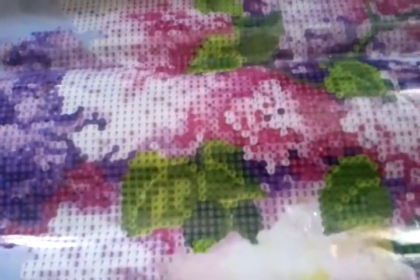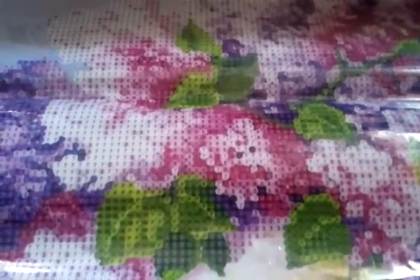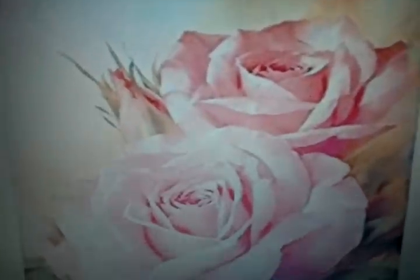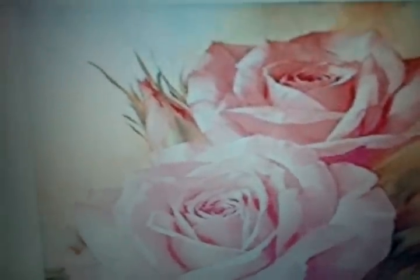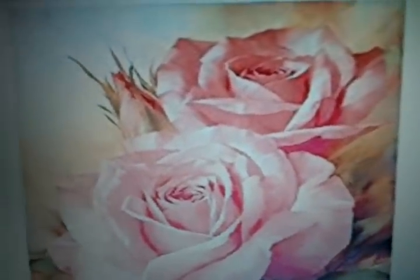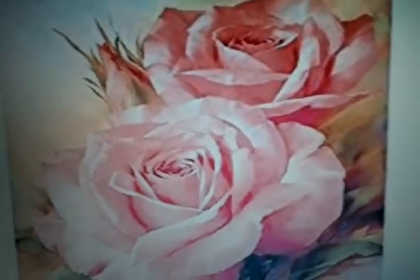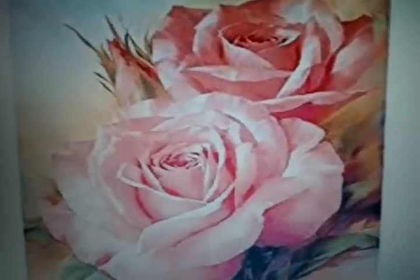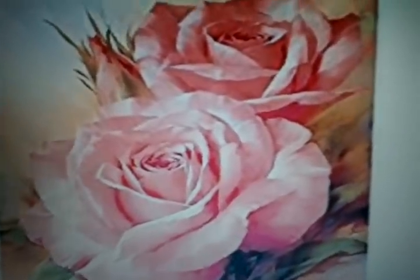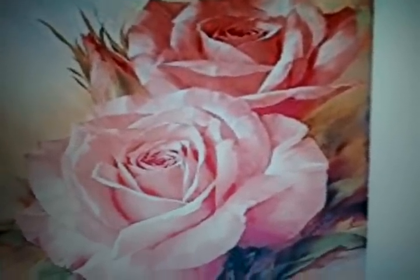Let me show you the rose that I had worked on and you'll be able to see the difference. So I'll be right back in one moment. Okay, I'm back and as you can see, this is the rose picture. When I had previously talked about this in one of my earlier videos, I had indicated that it looks like a painting. And pretty much I would have to say yes, it is - it is a painting and it's a beautiful painting.